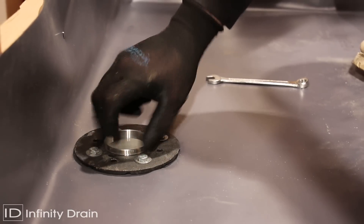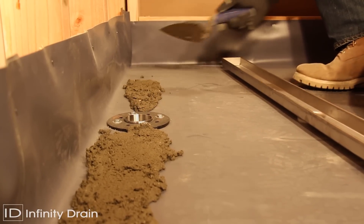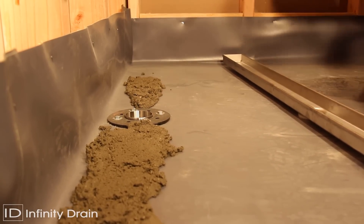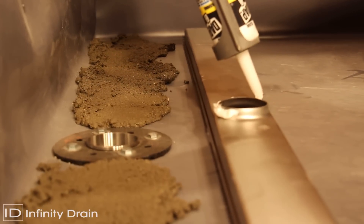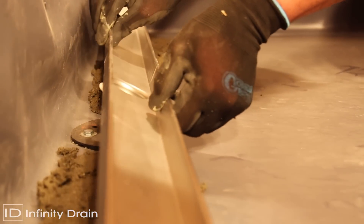Screw the threaded nipple into the clamp down drain to the desired height. Spread a thin layer of mortar along the dimension where the assembled channel is to be set. Apply a bead of silicone caulk around the outlet of the assembled channel. Set the channel into the threaded nipple and mortar.